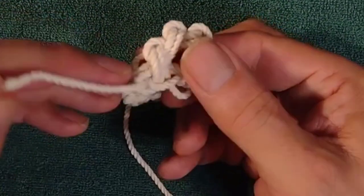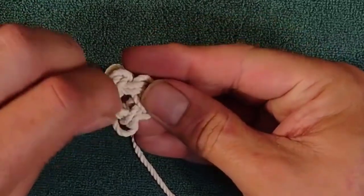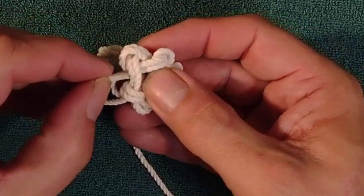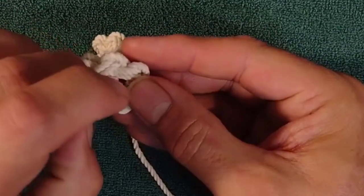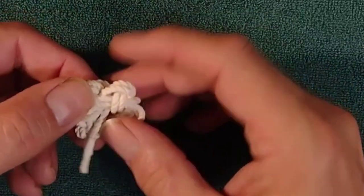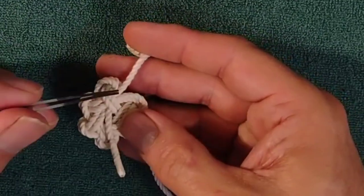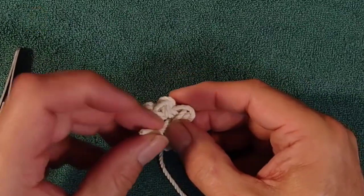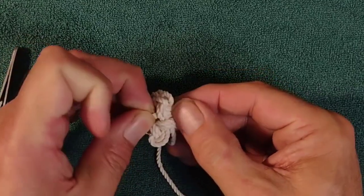Now we're coming up on the final loop — go ahead and get this finished up. Going around the last loop, take it down to the bottom. You should be back there by those leads with the standing line coming out. You'll notice the standing line is passing underneath these three strands, and you'll want to take your working end passing over — or rather under — these two strands and tuck them under like so.